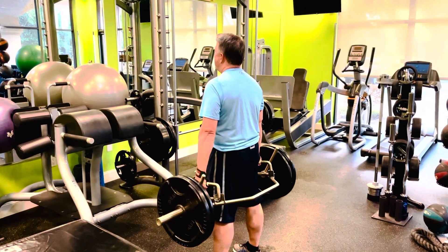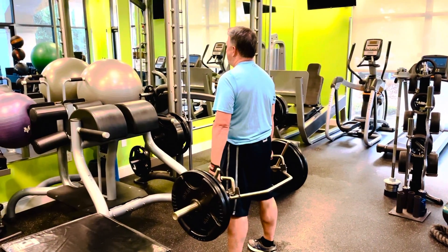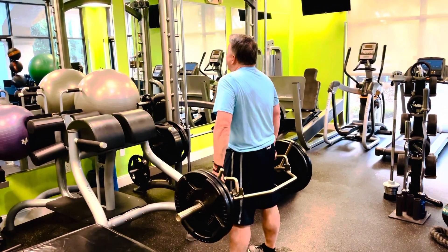These octagon bars weigh 70 pounds just for the bar alone. Squeeze.